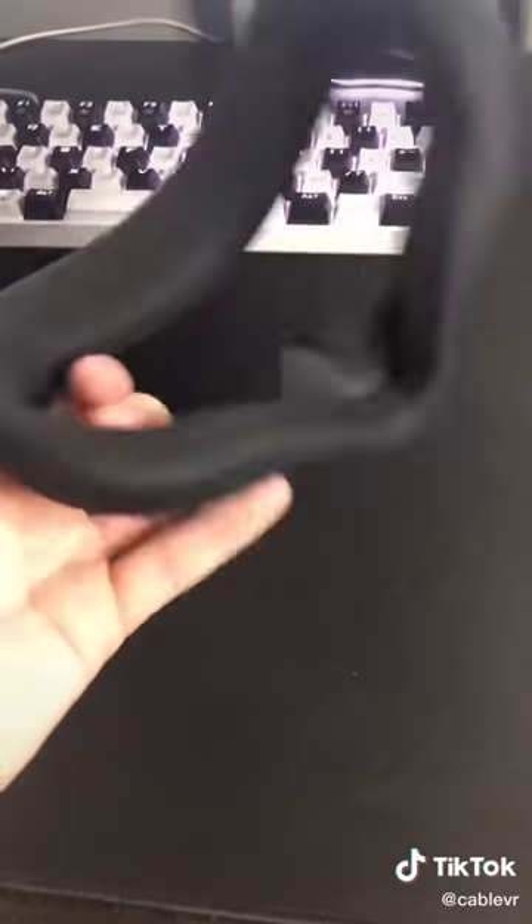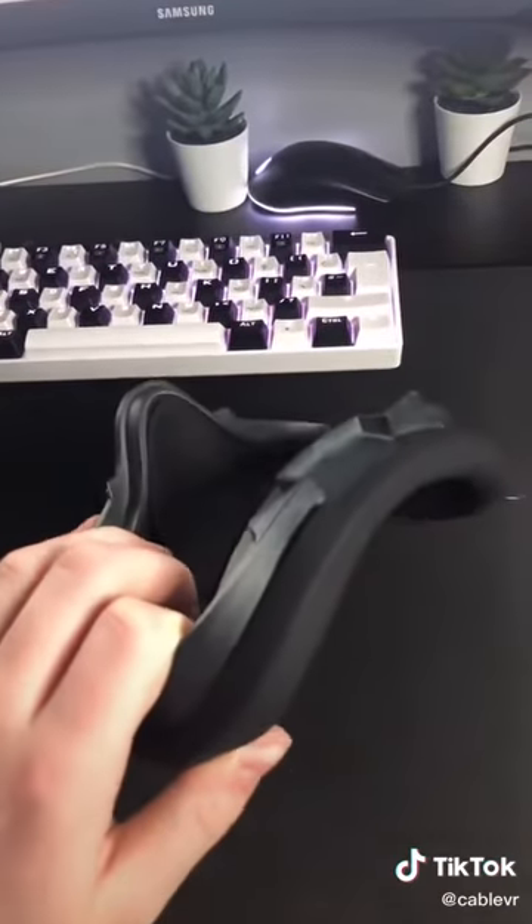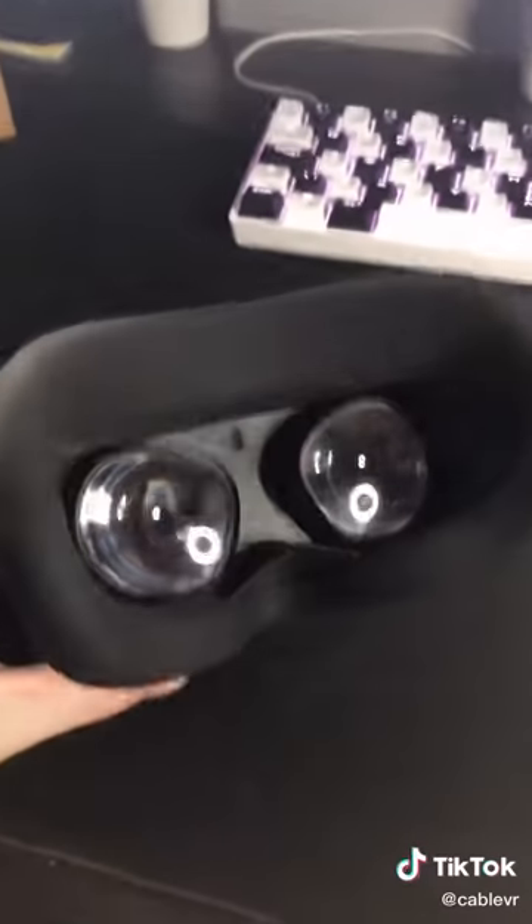Now for something like the silicone VR cover, all you want to do is just wrap it around your original VR cover, and it's just as simple as that. And in the end, this looks really nice and clean.